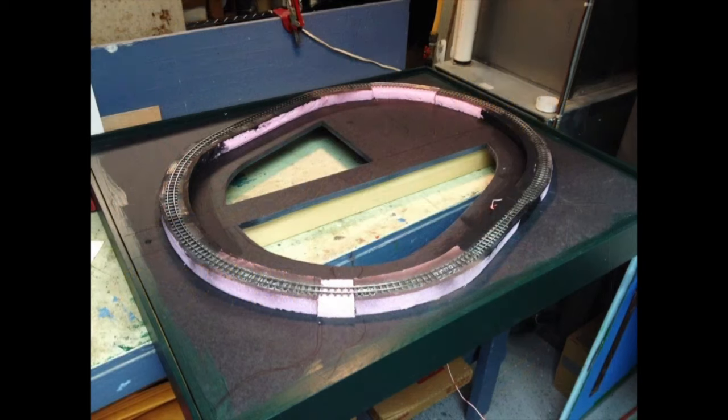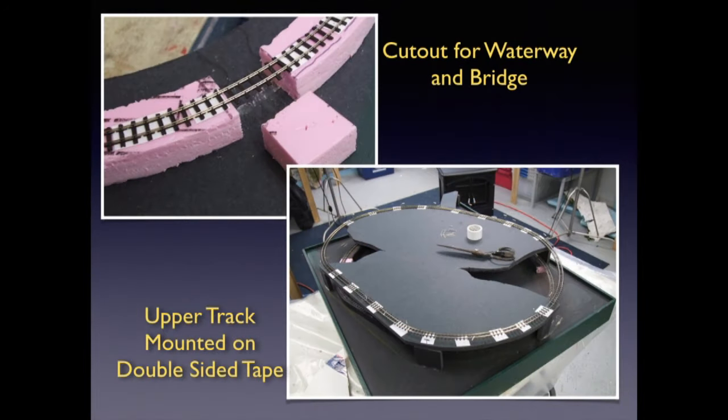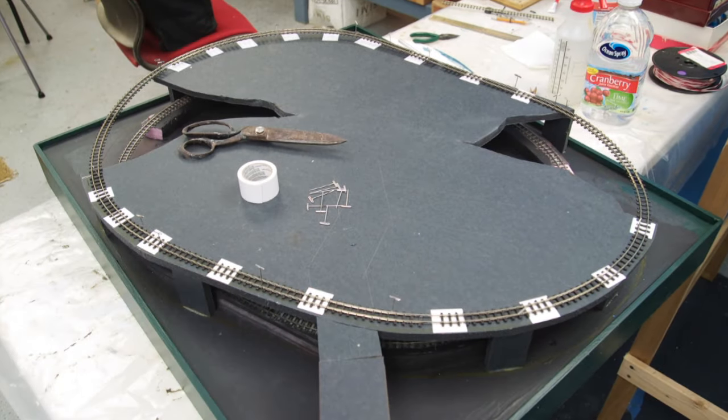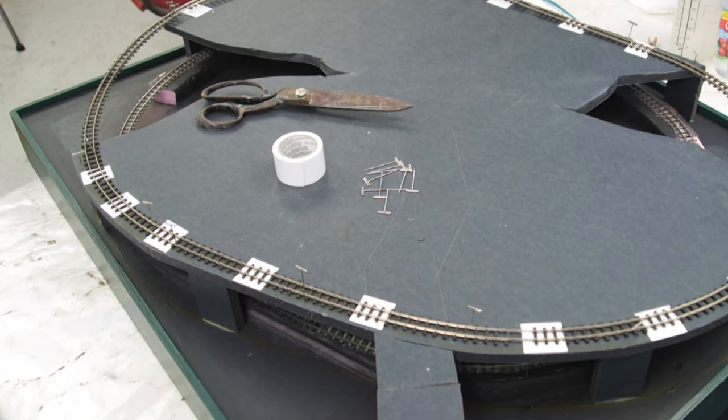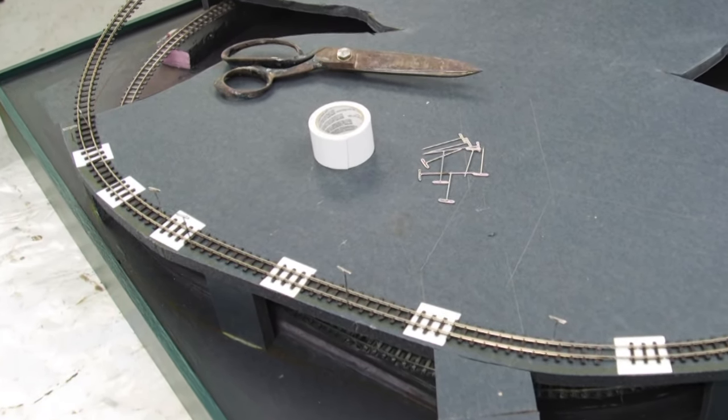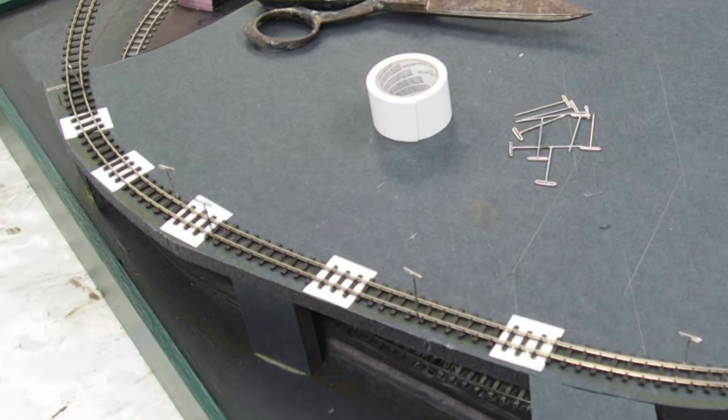The bottom track bed was a loop of 1-inch styrofoam. This raised the lower track level to allow a water feature at each end of the display to run under the tracks. The upper track was laid directly on gator board. Risers were cut from gator board to support the top piece. The risers were placed so they didn't interfere with the lower track. All exposed wood was painted with several coats of a dark forest green. Both loops are Pico HON30 flex track, attached to the styrofoam and gator board using double-sided carpet tape. All joints were soldered and feeder wires attached.